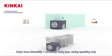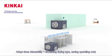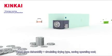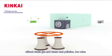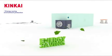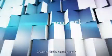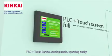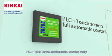The heat pump dryer has five key features. Feature one: energy saving and environmental protection — it adopts closed-loop dehumidification and circulating dry type, saving operating costs with no waste gas or waste heat pollution, and low noise. Feature two: stable and easy operation with PLC plus touchscreen control.